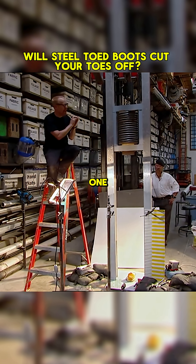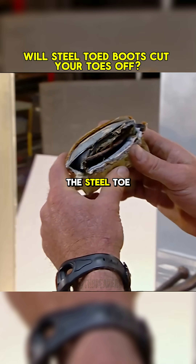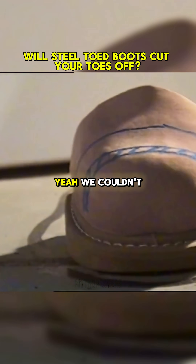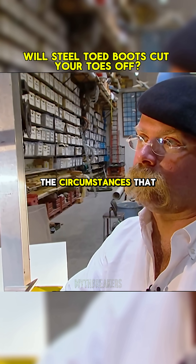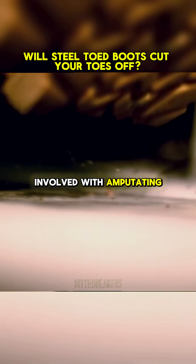Did that also glance off the steel toe? That did exactly that. Even though we put it way farther out? Yeah, we couldn't have really placed it any differently. Closest thing that we've seen to the circumstances that the myths say were that could well have been involved with amputating the toes.